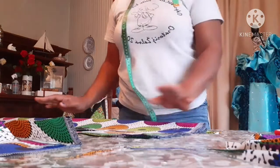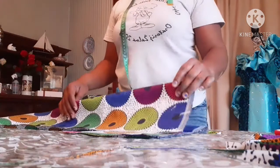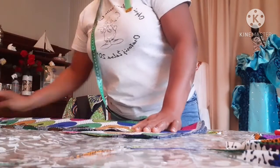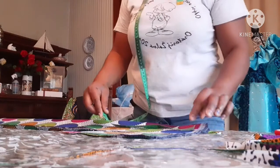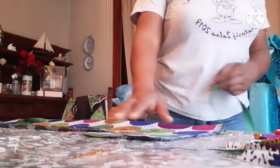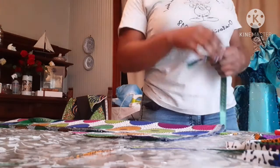Hello guys, in today's video I'm going to teach you how to sew a camello apron. I've already folded my fabric into two, so I have both sides ready. The length I have for this camello apron is 34. Now I'm going to use the shoulder measurement — the shoulder measurement I'll be using today is 16, and 16 divided by 4 gives us 8.